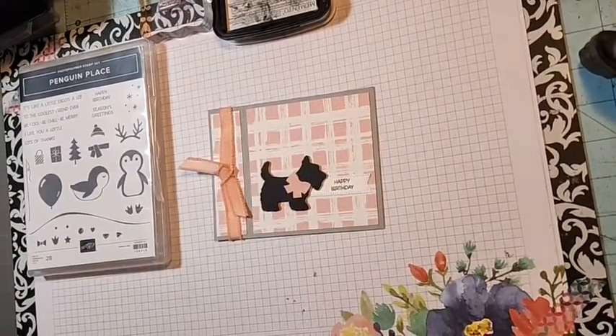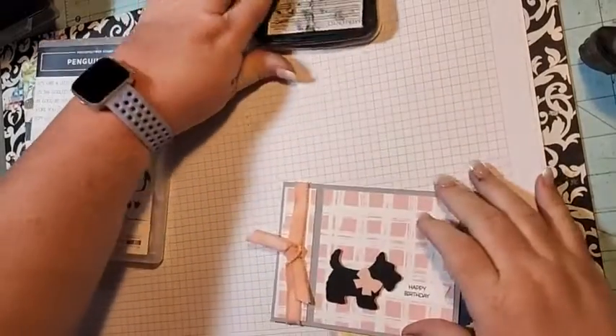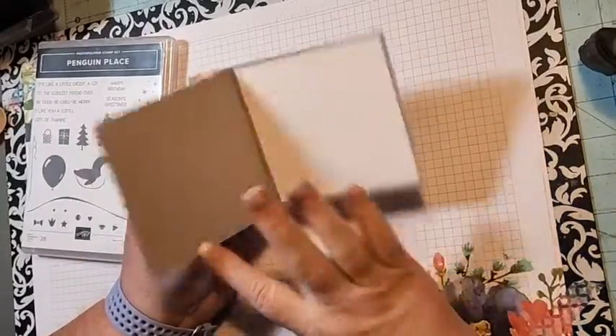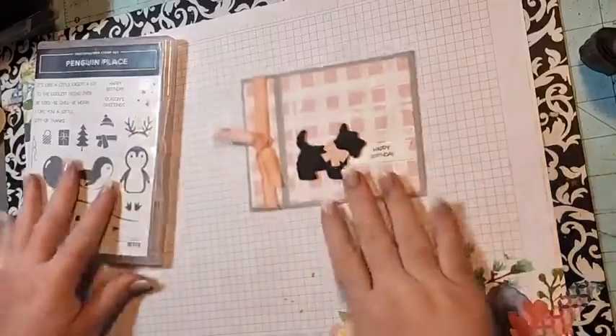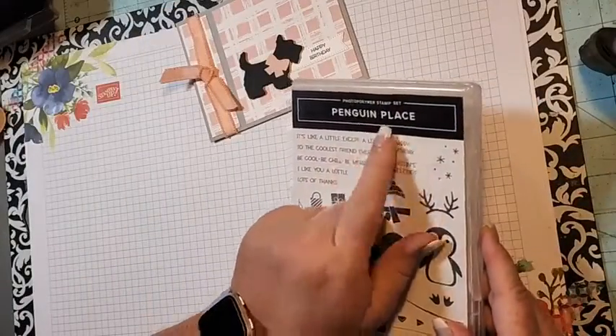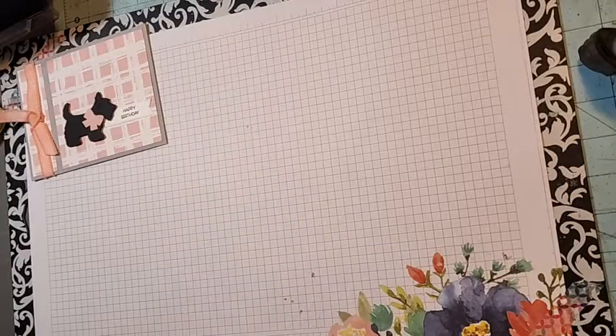Hello, thanks for joining me today! Today I have for you a cute fun fold card for Fun Fold Wednesday. This is called the book binding card, and I love the Scotty dog, so I thought we would create a card. I'm using the 'Happy Birthday' from the Penguin Place as my greeting.